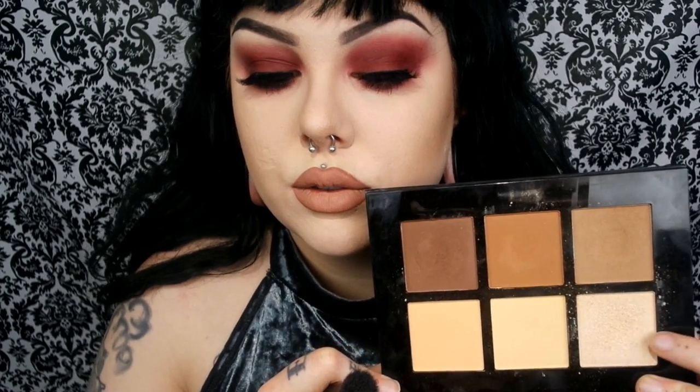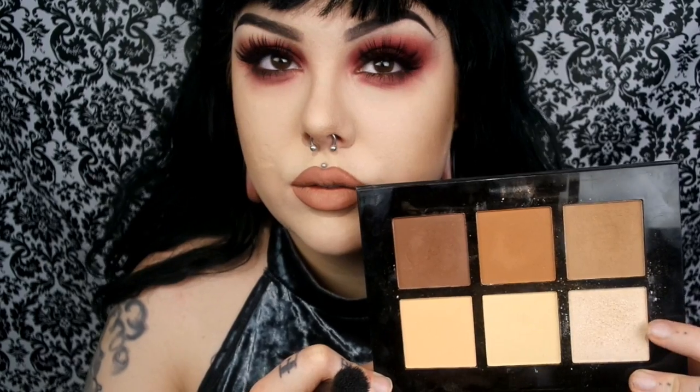Here I'm taking my NYX Cosmetics Dewy Finish Setting Spray and spraying that all over my face. Before it gets a chance to entirely dry, I'm going back into the Profusion Studio Contour Palette to take the highlight shade and use that to highlight my cheekbones, my nose, and a little bit on my chin.